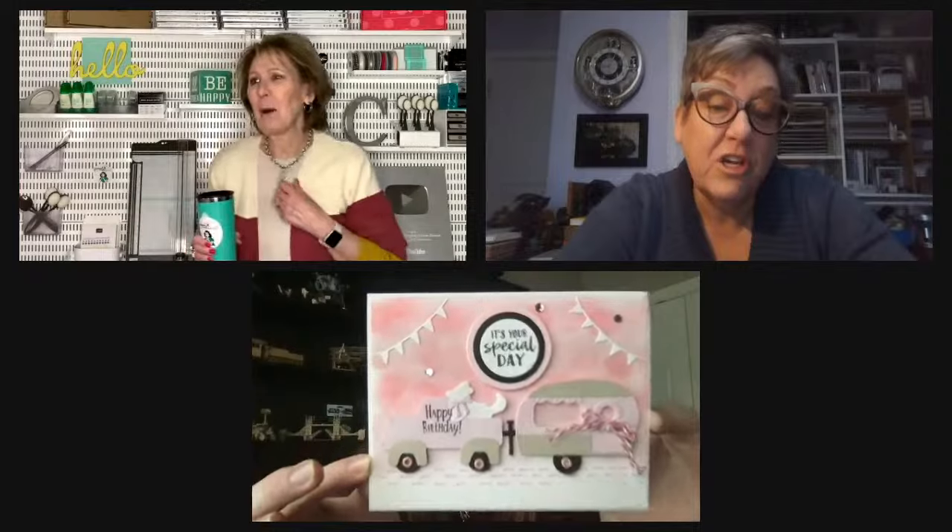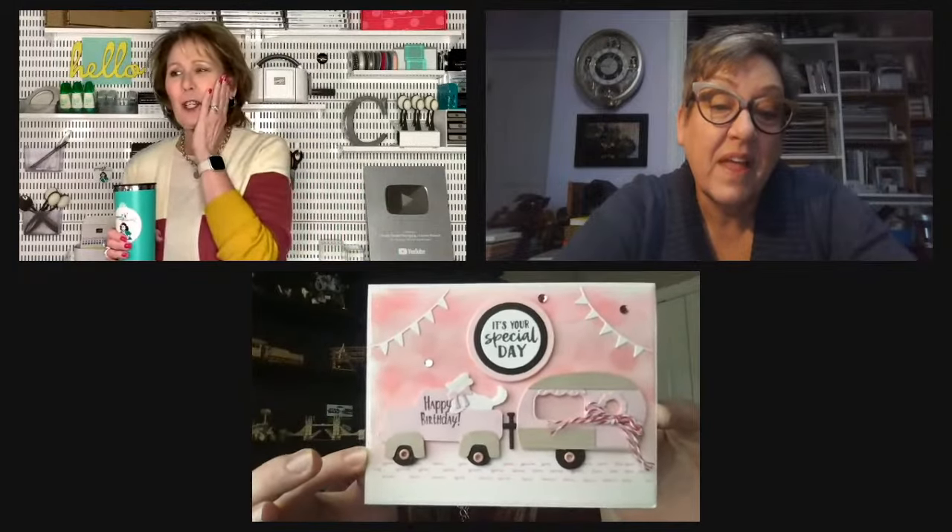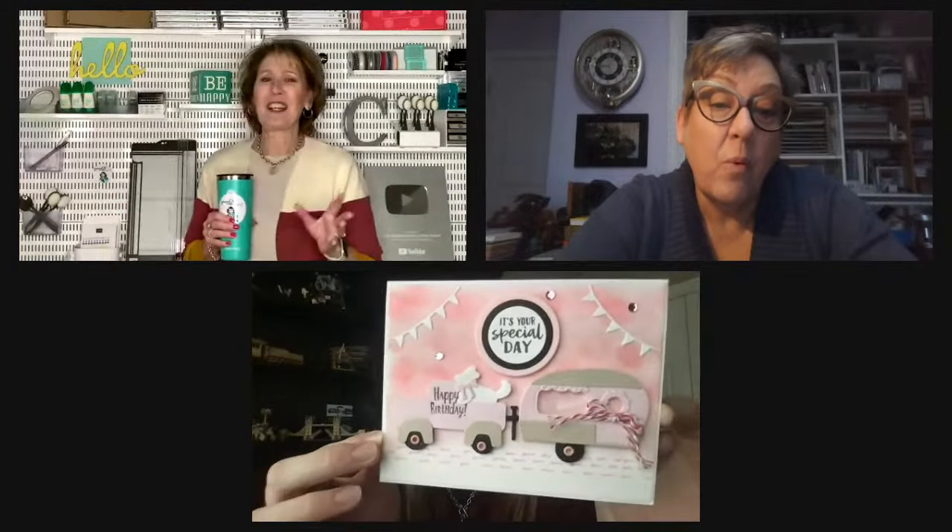This is the card from Grandma Jane — it is so cute! Rich, Mr. Awesome, he was just like, 'Wow, this has so much detail.' So anyway, I just had to share that card. I absolutely loved it. And I have a story to share about your birthday as well.